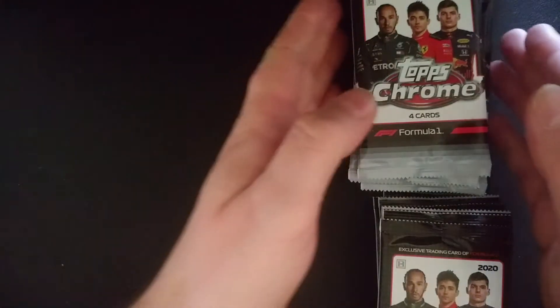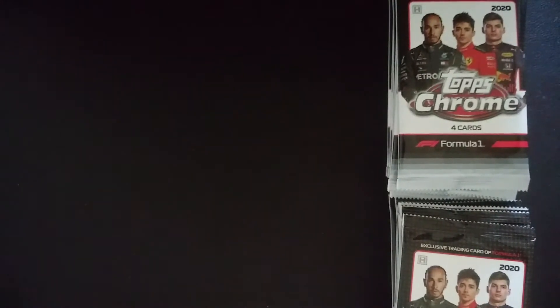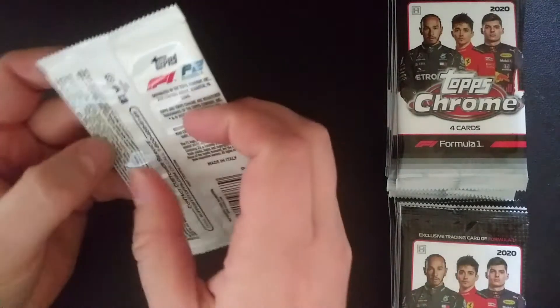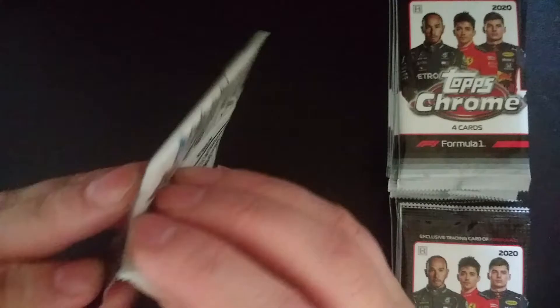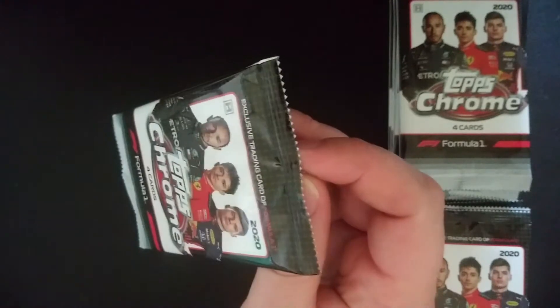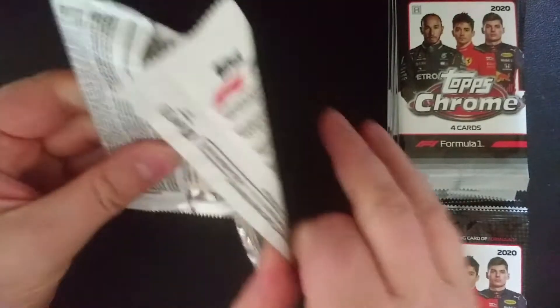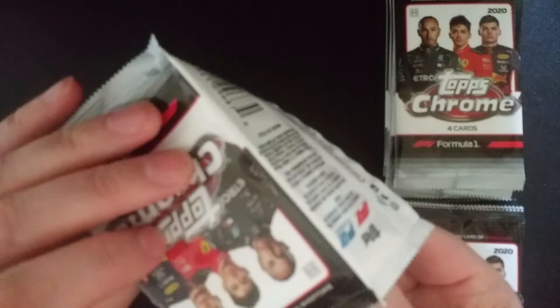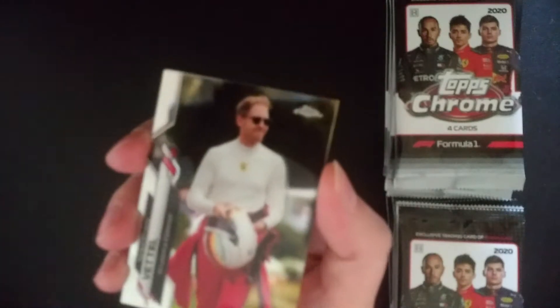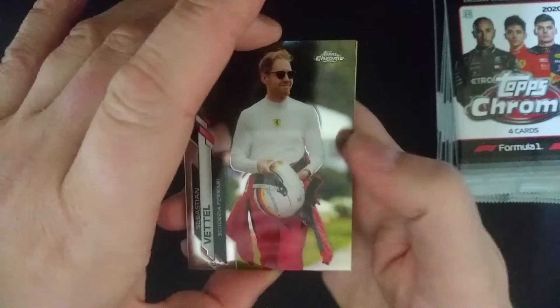I did pre-order these back in November before the price shot up. If you've been paying attention to Formula One cards, they've become really popular in the last six months. Originally the boxes were $130, then they went up to $170, and at that point I thought I better get my boxes. I was originally only going to get about three or four boxes, but the only place I could find it at the lower price only had a full case, so I ended up getting a full case. I'm just opening up one box today, but I'll be making a few other videos where I open up some other boxes.